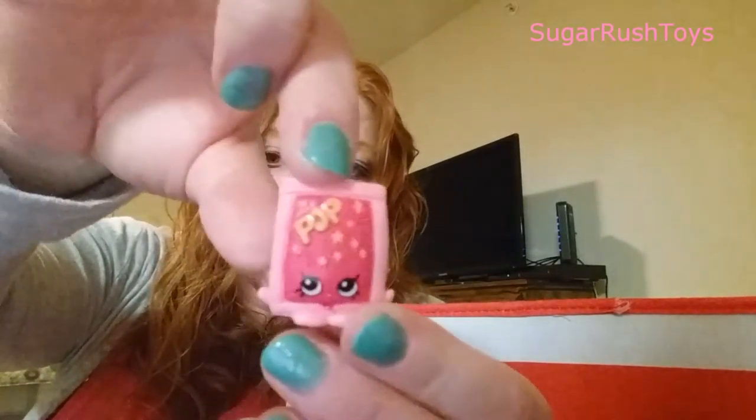And the other one that we got is the pink Pop Rocks. I love Pop Rocks — so cute. Pop Rock is common and Windy Wedding Cake is rare. This is our first white Windy Wedding Cake; we have the red one. And we have the green Pop Rock but we don't have the pink yet. So awesome.